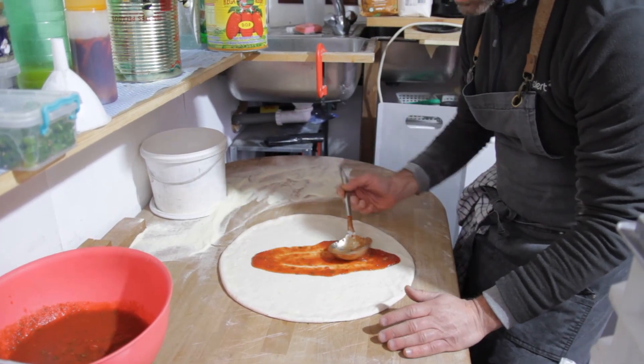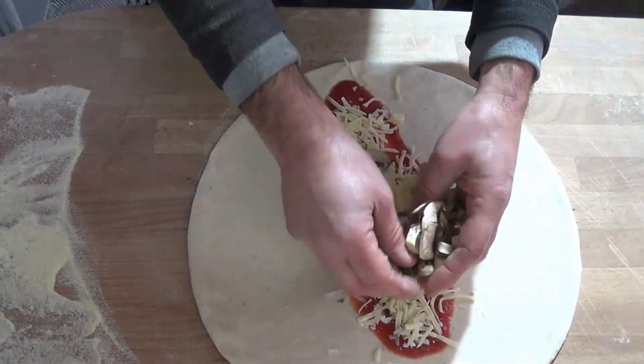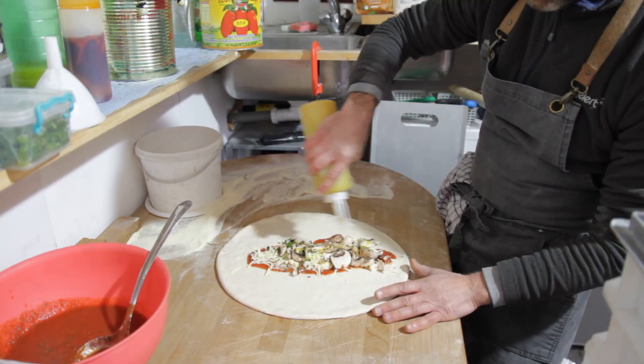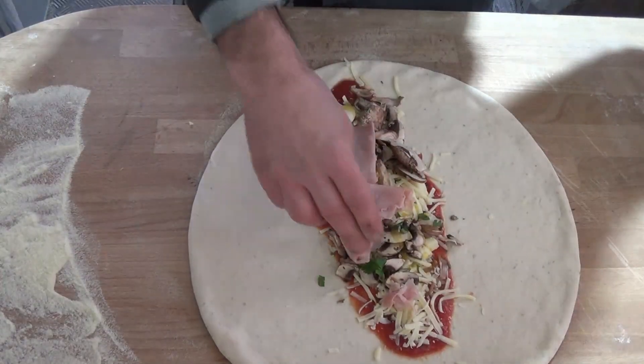Some sauce here, some mozzarella, some mushroom, some garlic oil, some ham as well, let's put some olives as well.